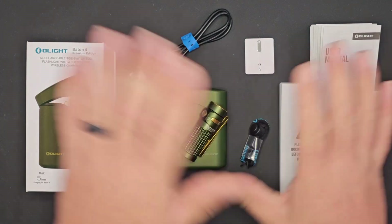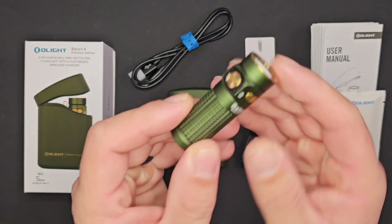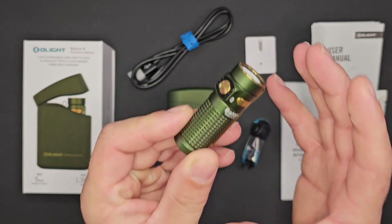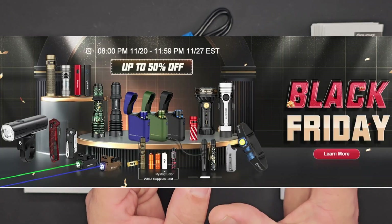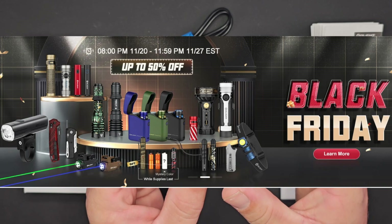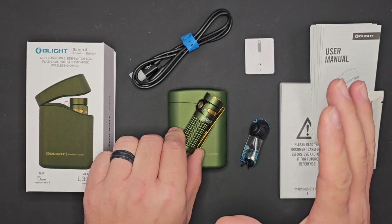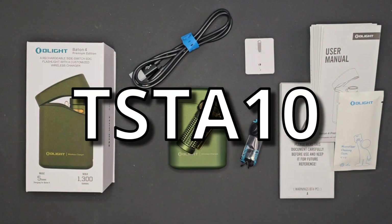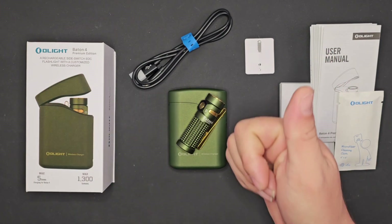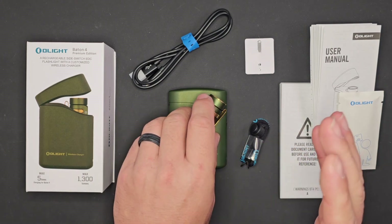They are going to be having their Black Friday sale starting today at 8 PM, running all the way until Monday the 27th at midnight. If the Baton 4 or any other Olight products interest you, you can use the coupon code TSTA10 and save 10% on all your orders except for sale items and the X9R.